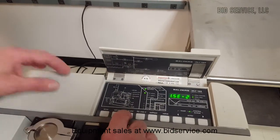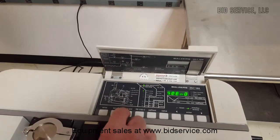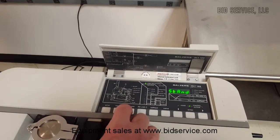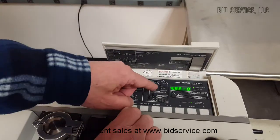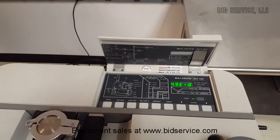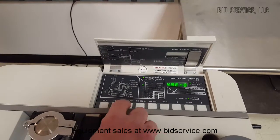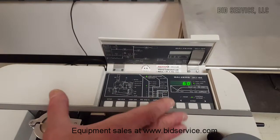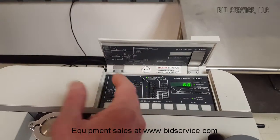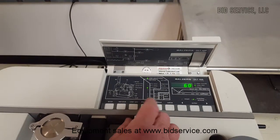By hitting User Parameters, we'll step through and look at what's here: CalSniff, responses in standard, and here's TL Internal — that's our internal leak value — set to 4.9e-8. Other user parameters include Mains; we set this to 60 Hz. You can set either 50 or 60 depending on your incoming power frequency.